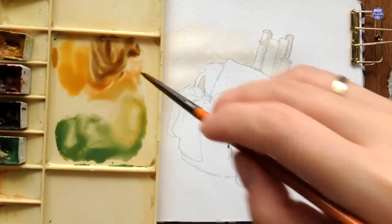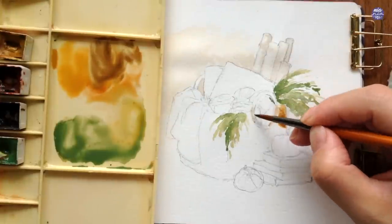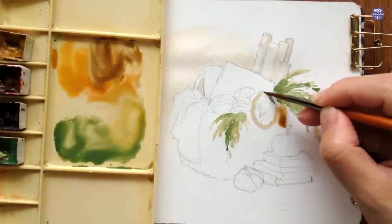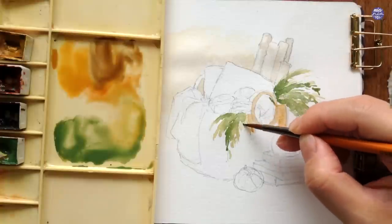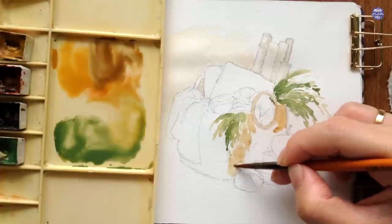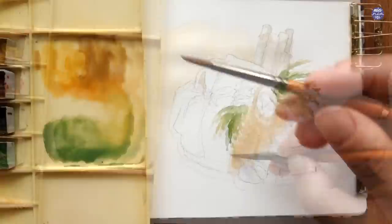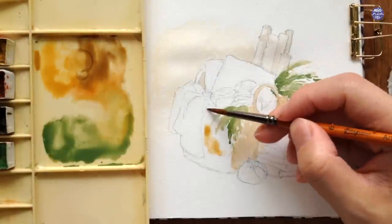Next, I'm going to paint the base color of the basket. I used a mix of Yellow Ochre, a little bit of Quin Sienna, and Sepia. For this mixture I added a bit more sepia so the color is darker. Since the light is coming from the left, I want the other side to be lighter, so I'm using a thin consistency here to paint the base color.